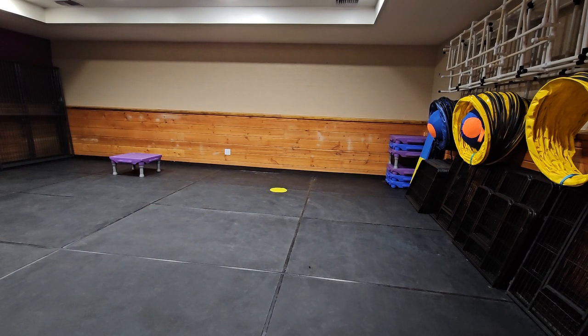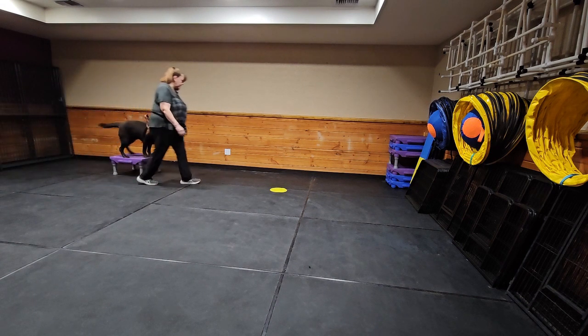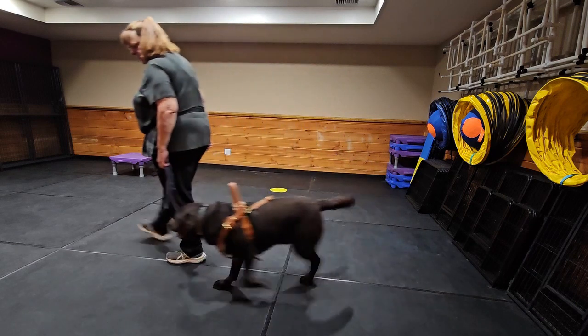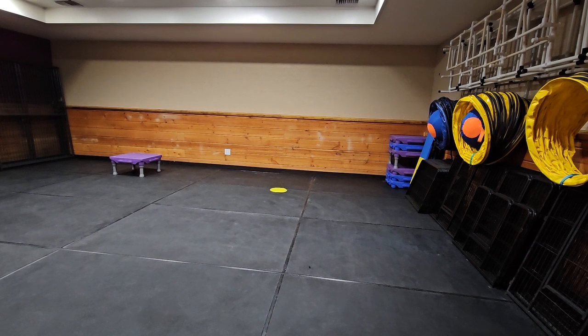I also like for him to know when it's okay to jump on and off the platforms. Up, good boy! And then when it's not okay — leave it. Good. I'm going to switch sides — side, good.